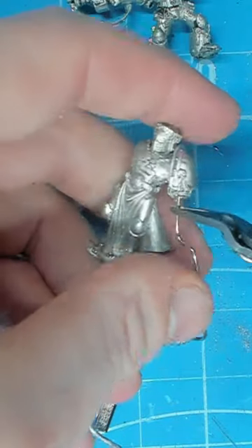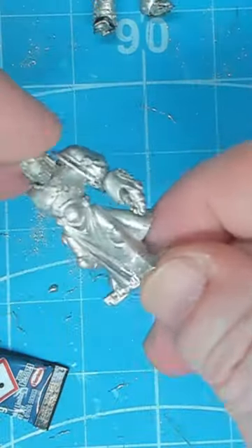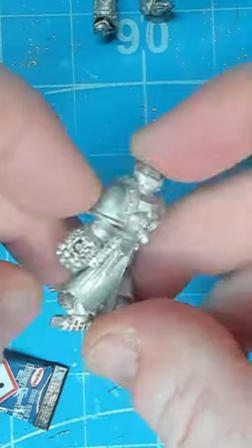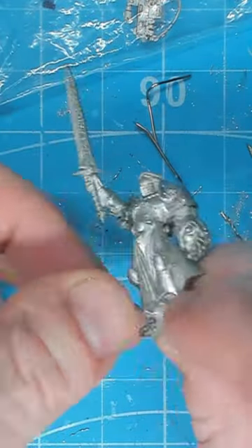All we need is a paper clip and a small drill. We drill into the shoulder pad to make a hole for the pin, and then we do the same on the power fist. Once you've aligned the two holes, simply glue it in place and you'll be able to get a nice fit — and that's it, nothing too complicated.